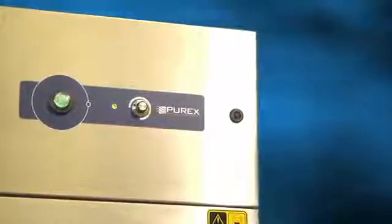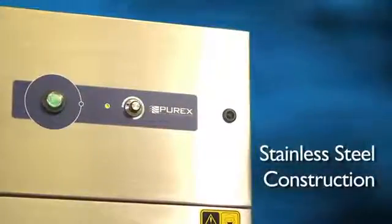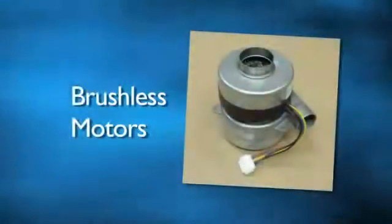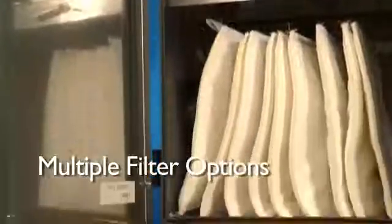The Purex line of analog systems comes standard with a stainless steel welded design for corrosion resistance and robust construction, brushless motors for quiet long-lasting operation, and multiple filter options to address your specific application.